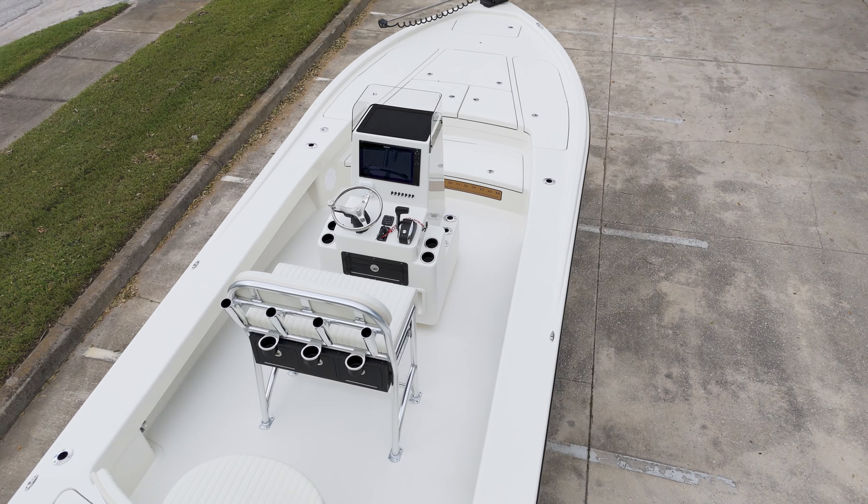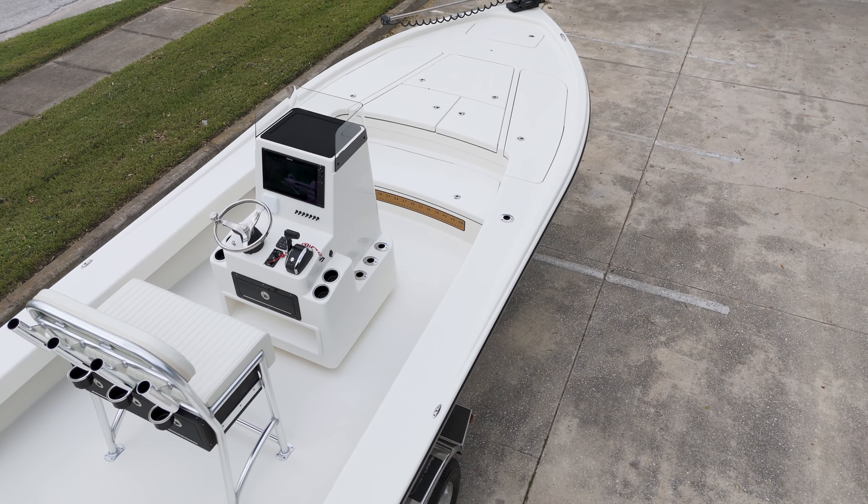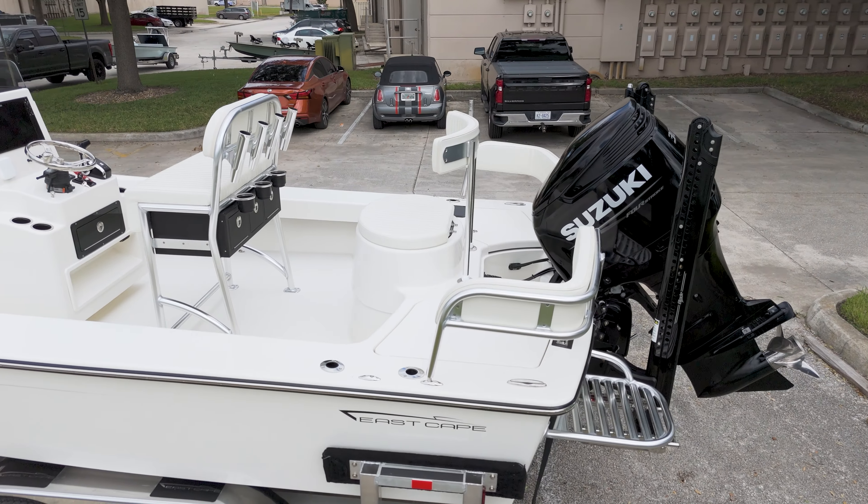At the helm, you'll find a premium 16-inch display, USB charging, and an optional glove box for easy storage access.